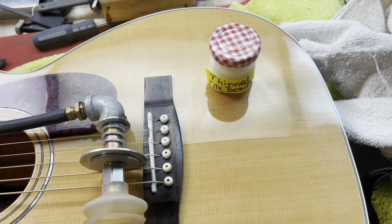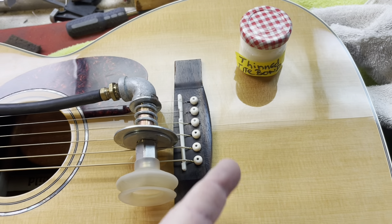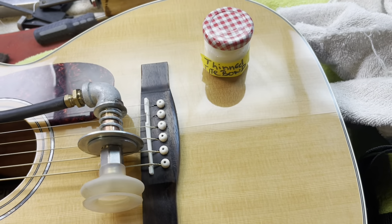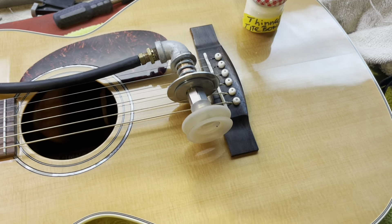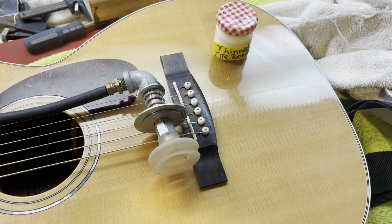After that all dries and it's all good, I'll take the strings off and then put some cleats up in there just to hold that joint back together, because it's split right at the seams.